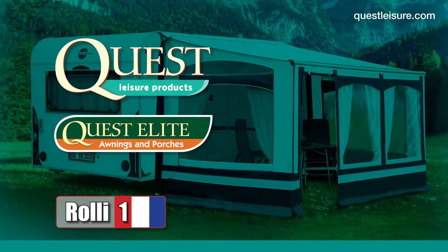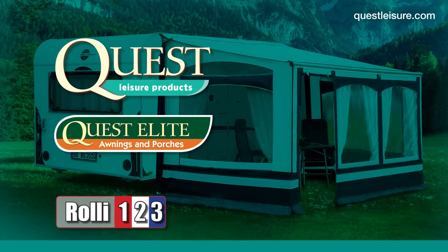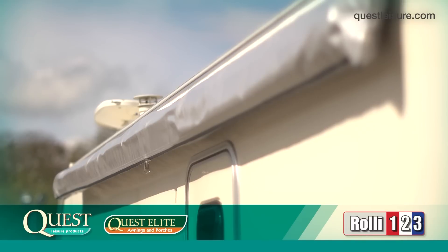The Rollie is a state-of-the-art, versatile awning that's revolutionising caravanning everywhere. Rollie awnings are secured to the side of your caravan and simply require unrolling once you've reached your destination.